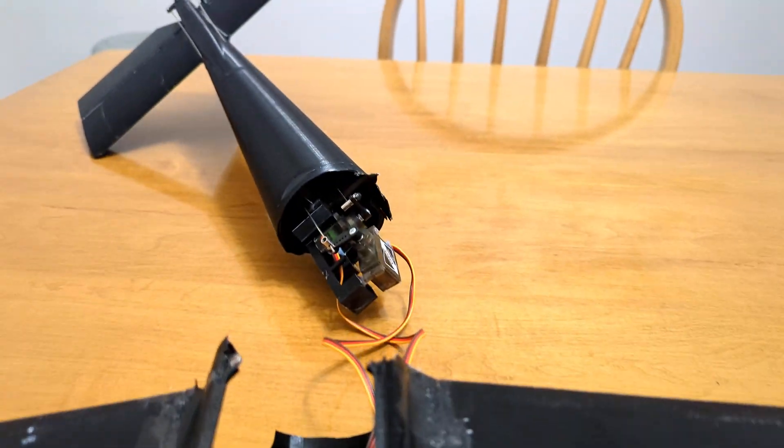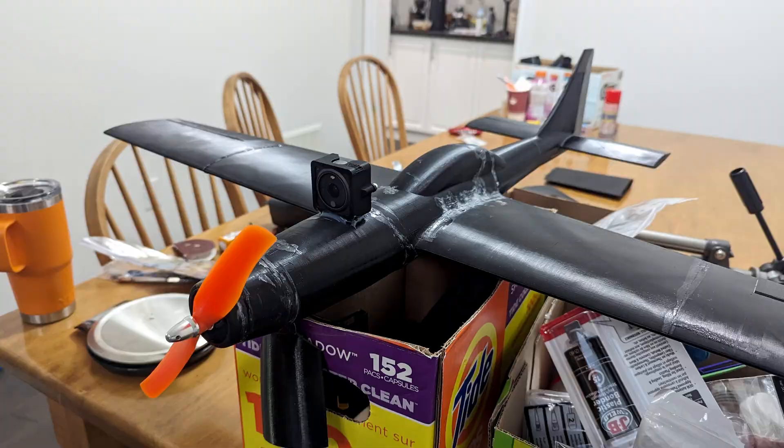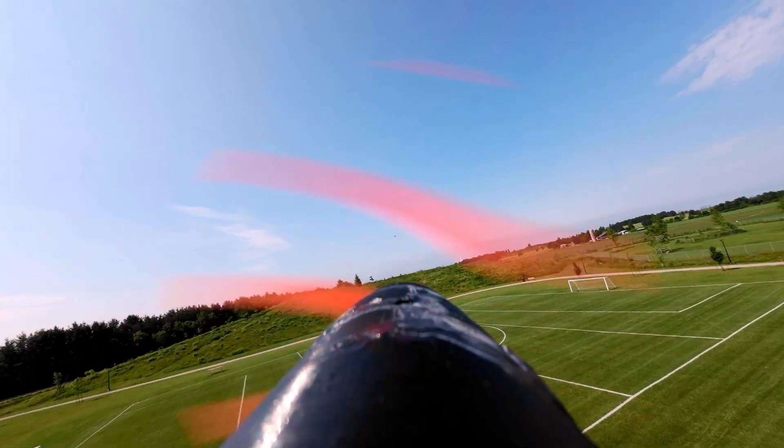I thought this was game over, but I got out my superglue and got it back together. I threw a camera on it this time. The extra weight was probably not a good idea. This is flight number four.